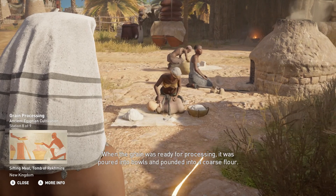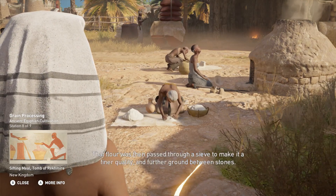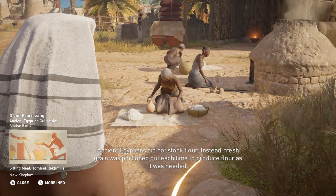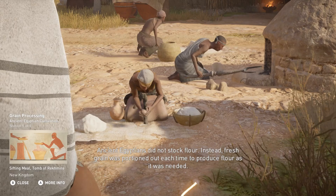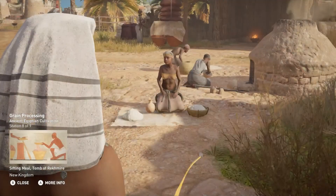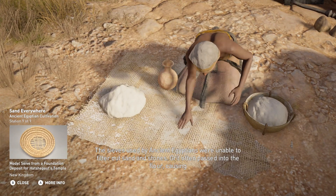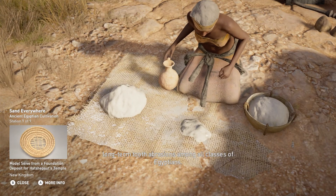When the grain was ready for processing, it was poured into bowls and pounded into a coarse flour. That flour was then passed through a sieve to make it of finer quality and further ground between stones. Ancient Egyptians did not stock flour. Instead, fresh grain was portioned out each time to produce flour as it was needed. The sieves used by ancient Egyptians were unable to filter out sand and stones. Grit often passed into the flour, causing long-term tooth abrasions among all classes of Egyptians.